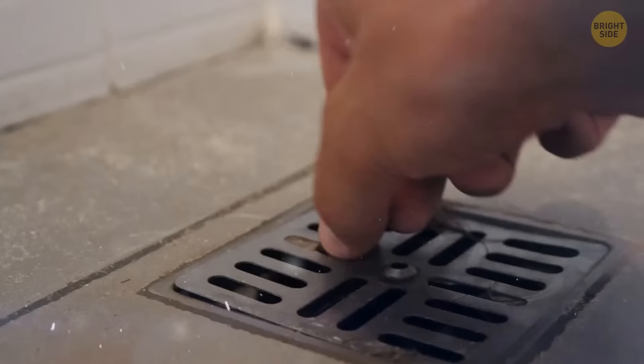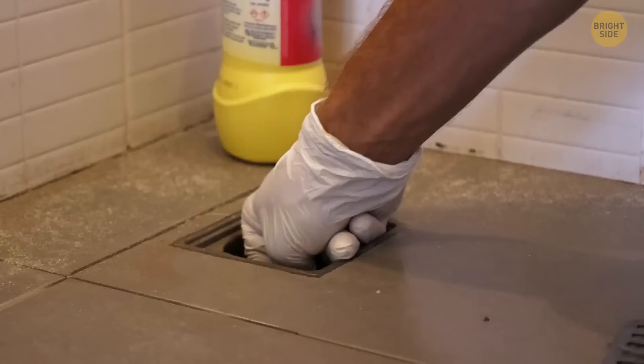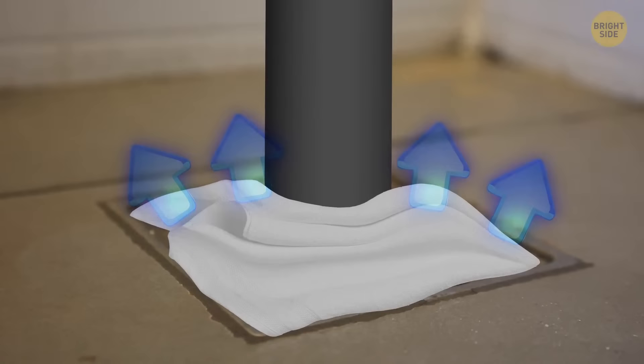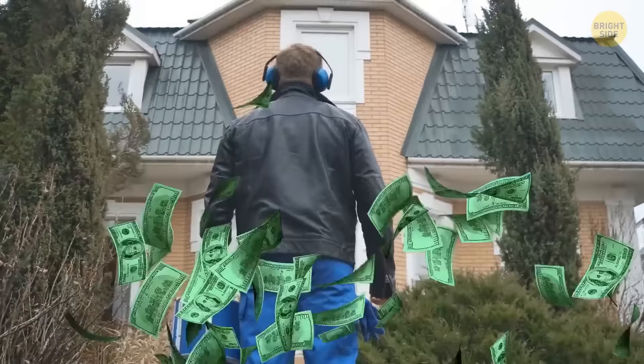Blockages in shower drains occur over a long period of time — it's inevitable. We lose 50 to 100 hairs a day, and many will reside within our shower drains. Hair only forms the foundations of the blockage, attracting a build-up of various other things. A great life hack is to use your vacuum cleaner, put the nozzle in the hole after removing the plug, and apply a wet cloth around the nozzle ensuring air cannot escape. The vacuum will suck up the blockages easily, helping avoid extra costs from plumbers, as they themselves use this technique.